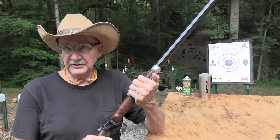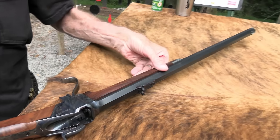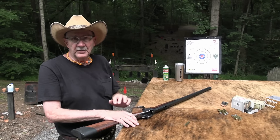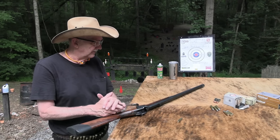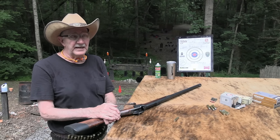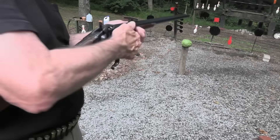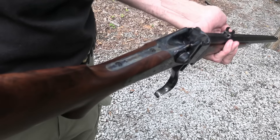You've all probably seen Quigley Down Under and Valdez is Coming — a great movie where the Sharps is featured. It's known for being effective at long range or short range. I thought, 150 years — I'll let John do the 200-year celebration, but I want to do the 150-year celebration and just shoot it. It gives me an excuse to shoot it and talk a little bit about it. I don't know everything about them; I've just always liked them.